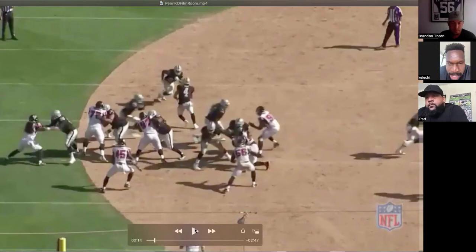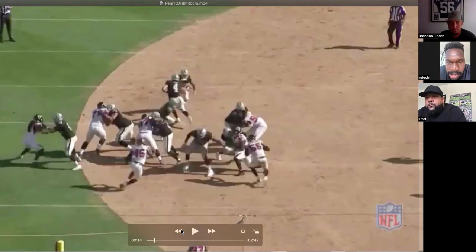And once again, it's helping your buddy. It's not running right up to the linebacker — it's taking care of that down guy first. A lot of guys get really eager to get to their assignment, to get to their linebacker, and they end up forgetting about the down guy. Take care of the first level first.